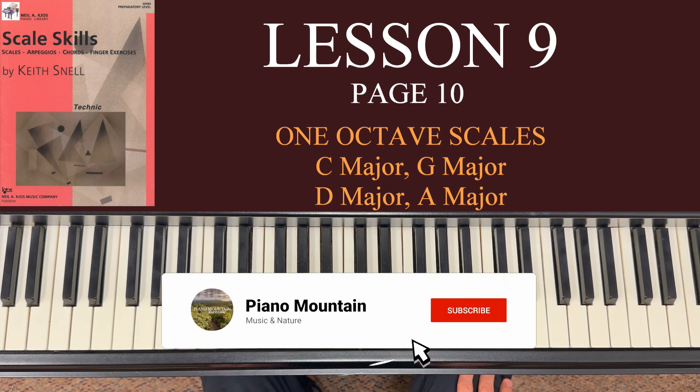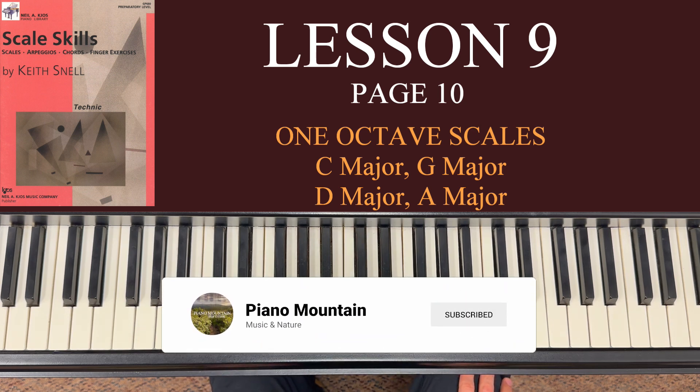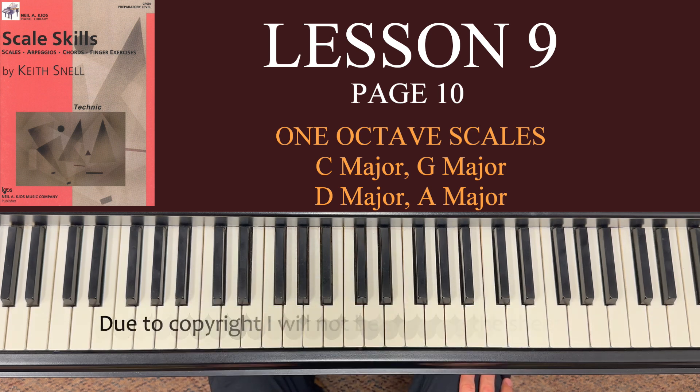We're on page 10 and we're going to cover one octave major scales. One octave major scales encompasses both page 10 and 11, but I'm going to split pages 10 and 11 into two separate lessons. So Lesson 9 today, we're just going to focus on these four scales on page 10: C major, G major, D major, and A major.